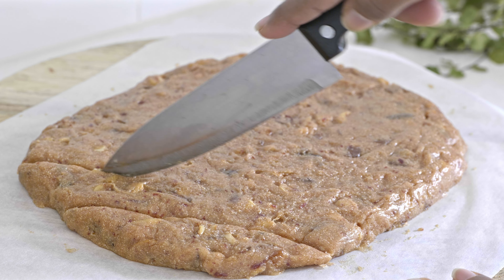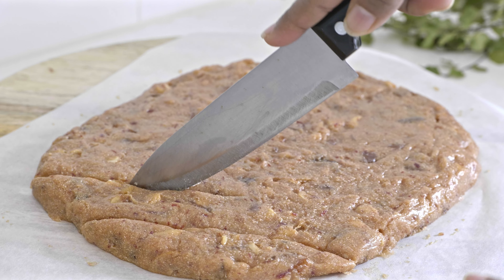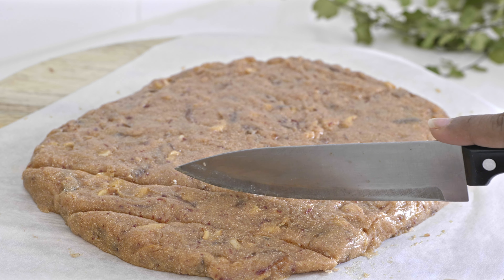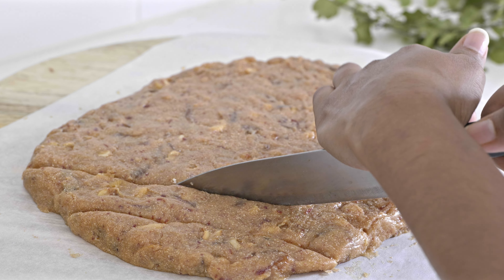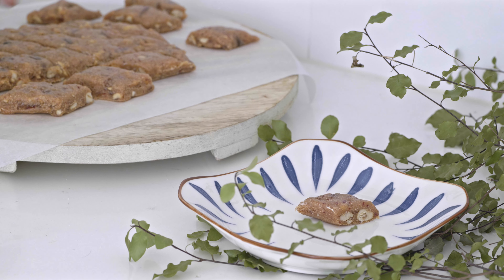Now we can flatten this and cut into desired shapes before it gets hardened. When the alua becomes completely cooled down, we can separate the pieces.